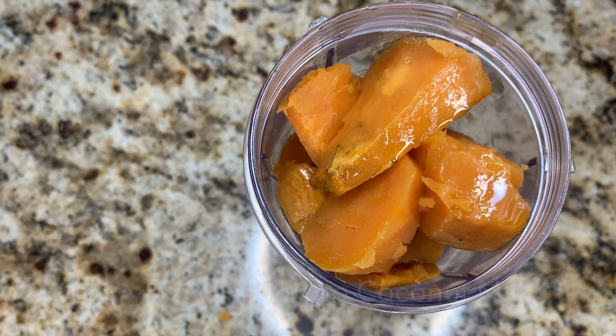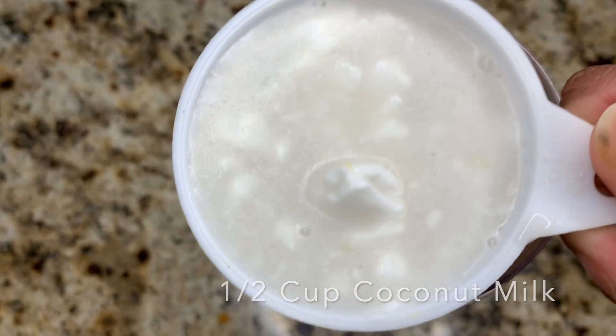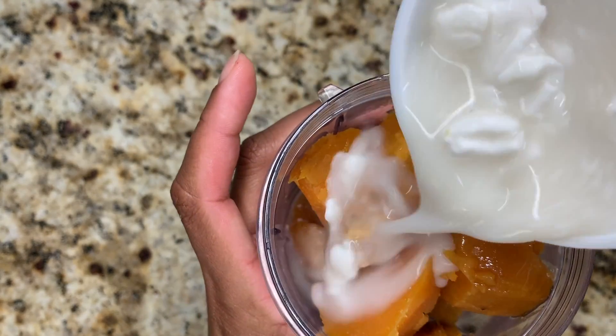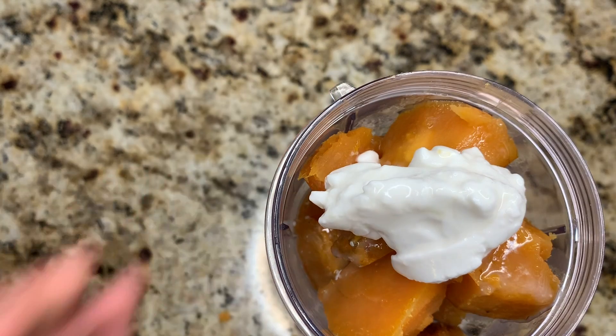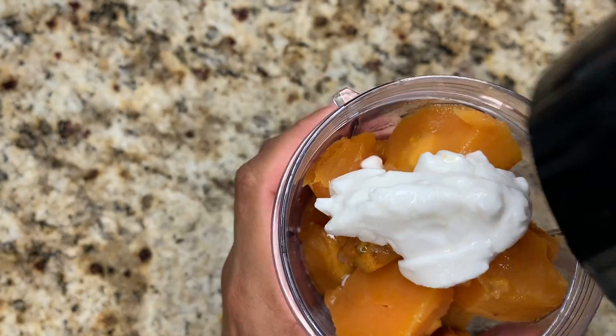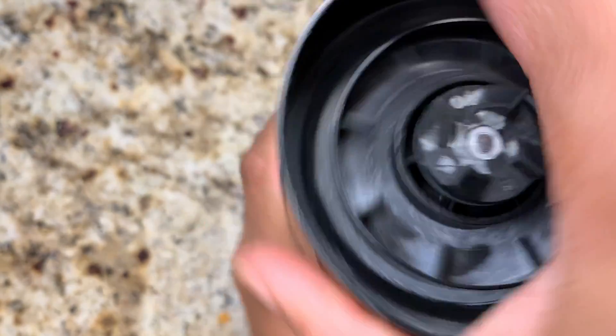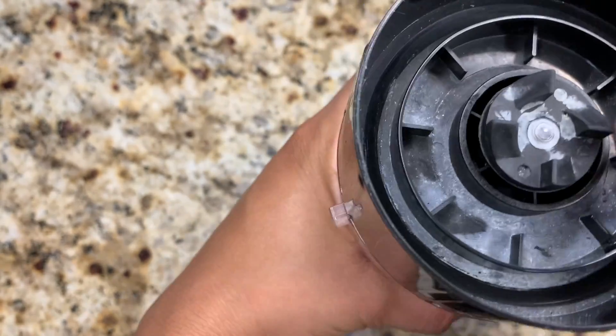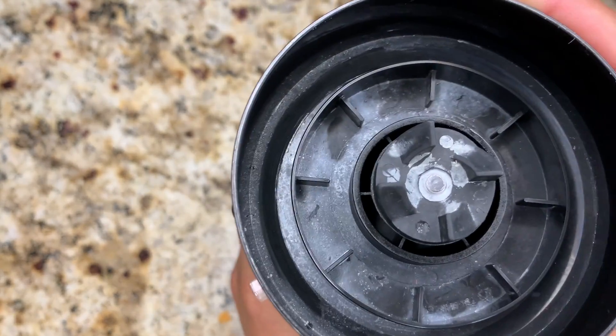Now I'm adding half a cup of coconut milk. My hair hates coconut oil, but it somehow likes coconut milk! Coconut milk is a really good natural conditioner and it contains lauric acid, which is known to be anti-fungal, antiviral, and antibacterial — so it's really great for your scalp and promoting healthy hair.